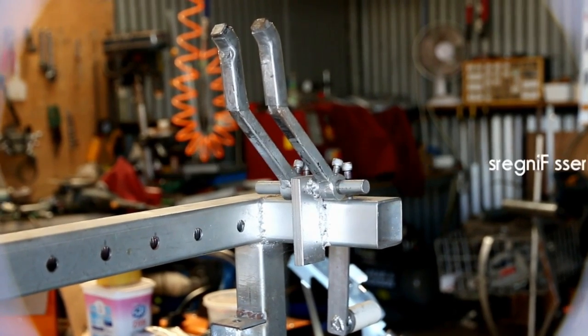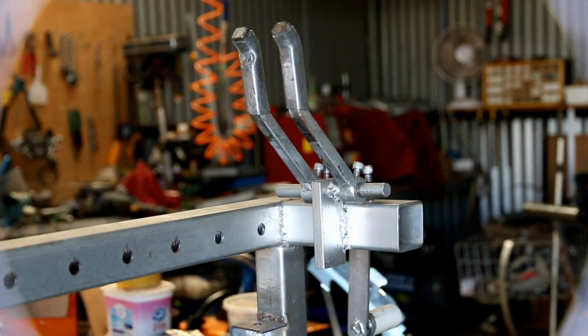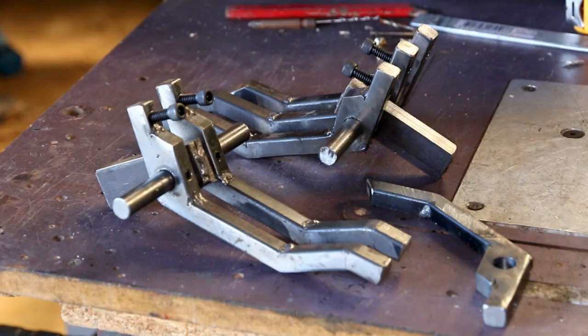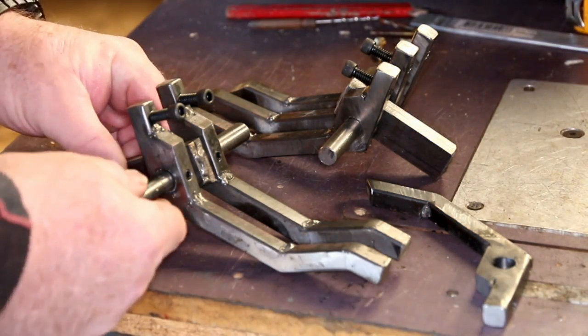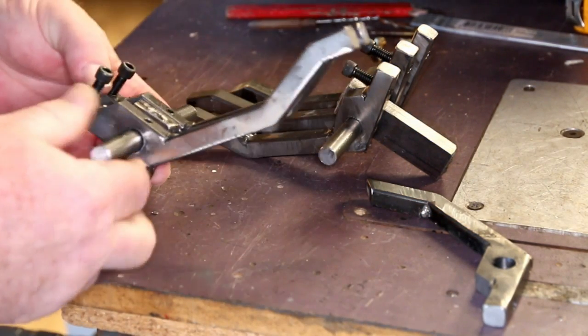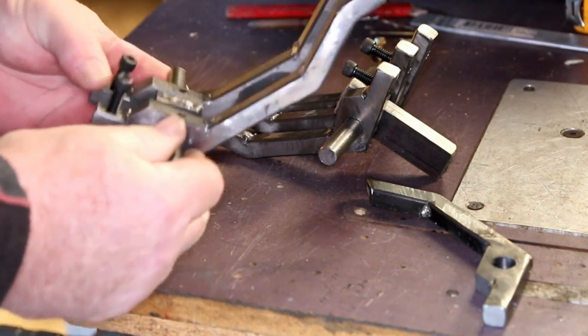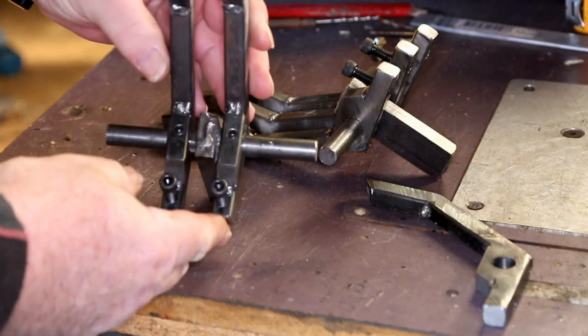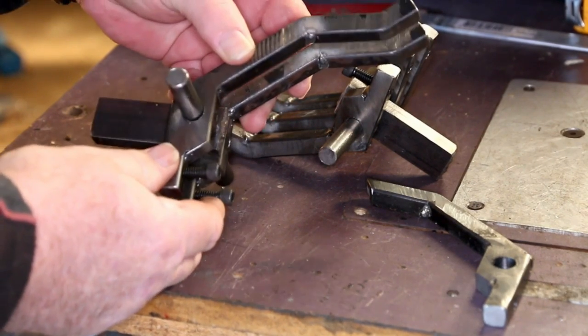This is a short video on how to make your own fingers for the linear style press. These fingers are made out of 12mm square bar and 12mm rod — basically half inch if you're working in those measurements.